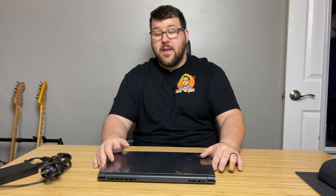Hey everyone, how's it going? It's Jeff, the IT Guy. Welcome back to another video. If you haven't been here before, welcome to the channel. Hope you enjoy what we're going to be looking at today.